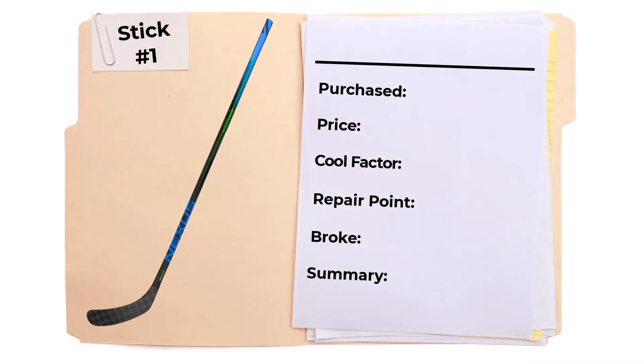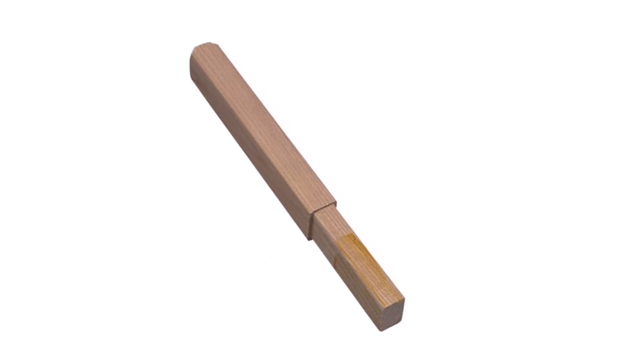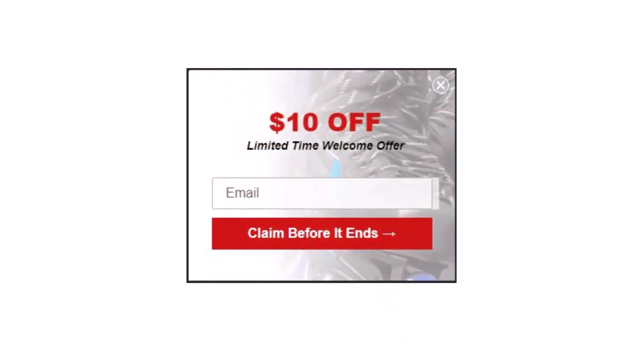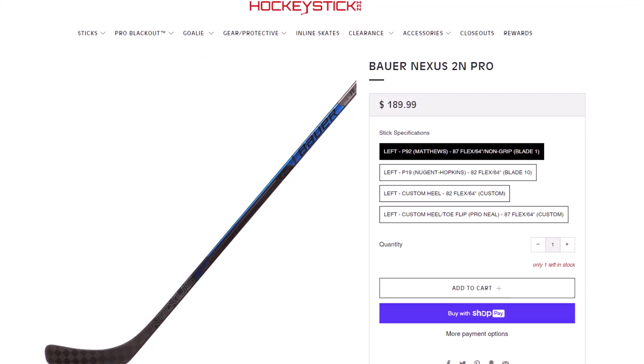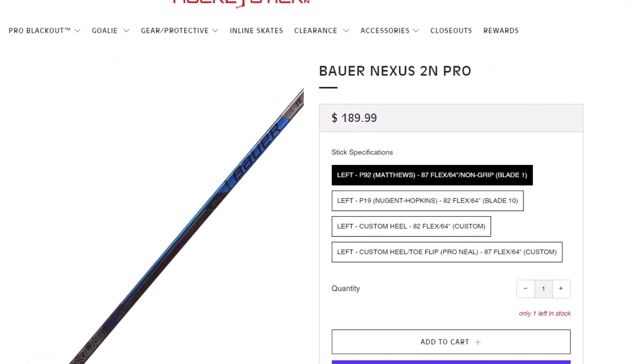My first refurb stick purchase was a Bauer Nexus 2N Pro. I purchased the stick in July 2021 and paid $93.97 US dollars — that was the total out-the-door price with everything included. The order had a small wood stick extension for about $3.50 and I used an online first-time buyer coupon for 10% off. Shipping was $20. A quick note: this stick brand new at the time went for about $200, so in general refurbs are about half the price of new sticks.